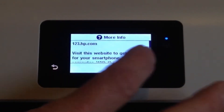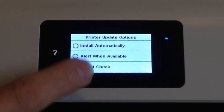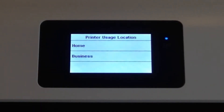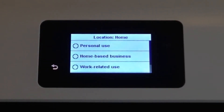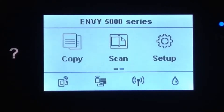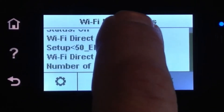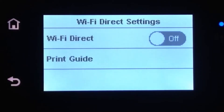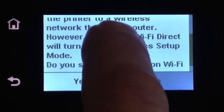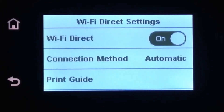It shows options to print from a mobile device — I select 'Connect later.' For printer update options I select 'Do not check.' I allow HP to collect data and confirm it's home and personal use. Now I need to go into Wi-Fi Direct, which is this button just above my finger. I tap that and it shows various information but doesn't show the password, so I turn on Wi-Fi Direct.